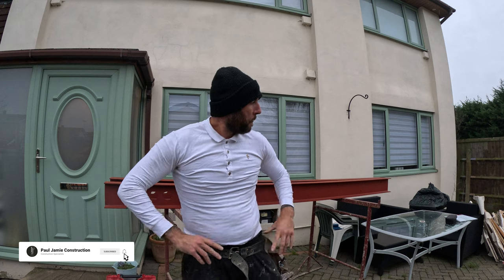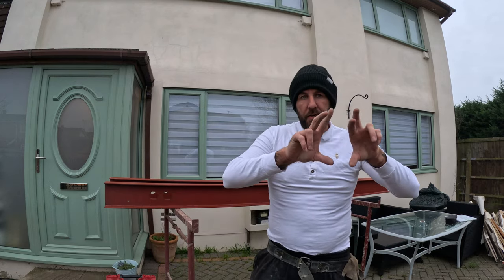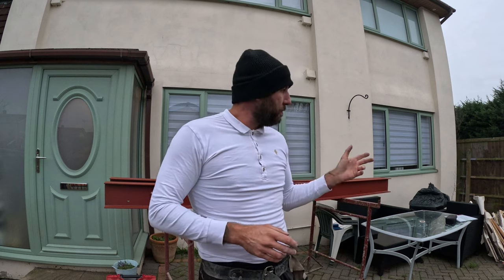Morning guys, day two, Paul Jamie Construction. The steels arrived yesterday, late doors, but we didn't need them — they're here and ready to go now. I'm going to show you how to bolt the timber blocking inside in the web of the steel, drilling the holes through with M12 coach bolts. I'm getting my table saw set up because I need to cut the height down. I've got 175mm timbers and we need it at 160 or 165 — I need to take 10-15mm off the top.